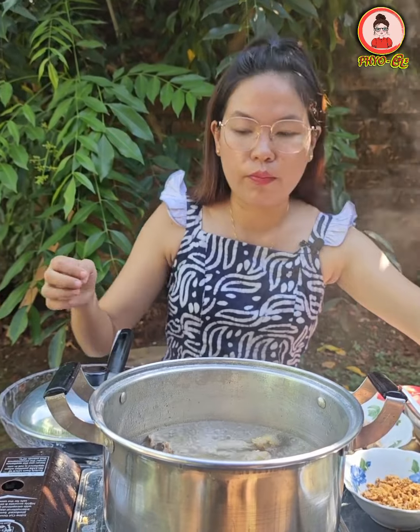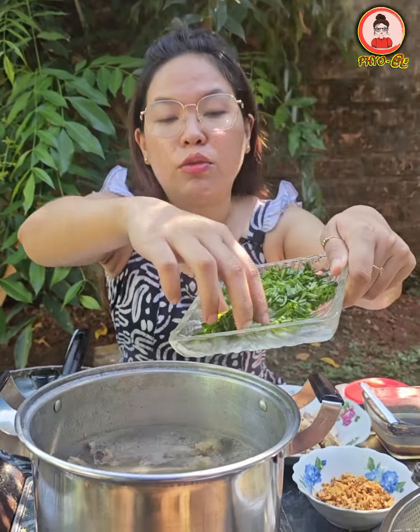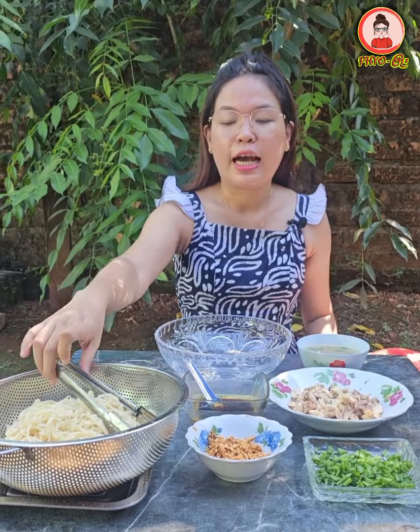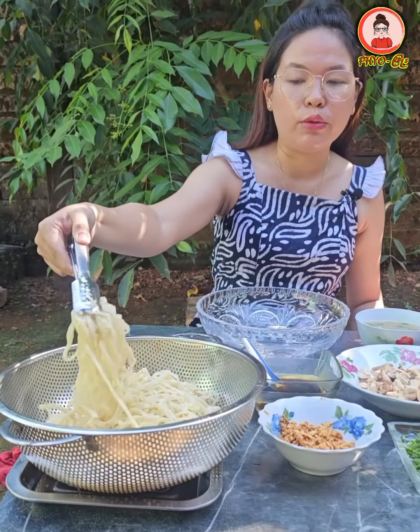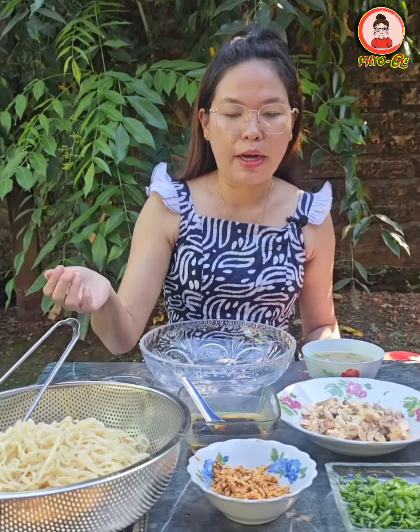If you want to let it dry, you can let it dry down. If you want to make it bigger, we will see the pepper. You can use the grain for a little bit. Now let's use it before we start. You can use the grain grain — it's not as high as the grain, but the grain is like this.